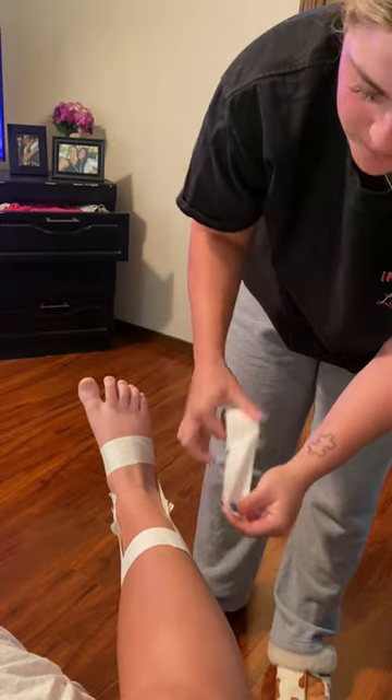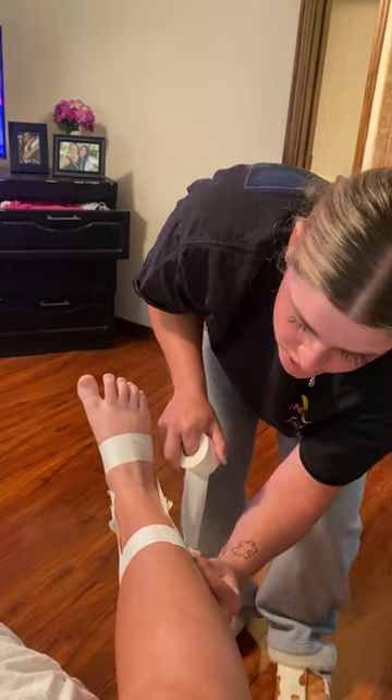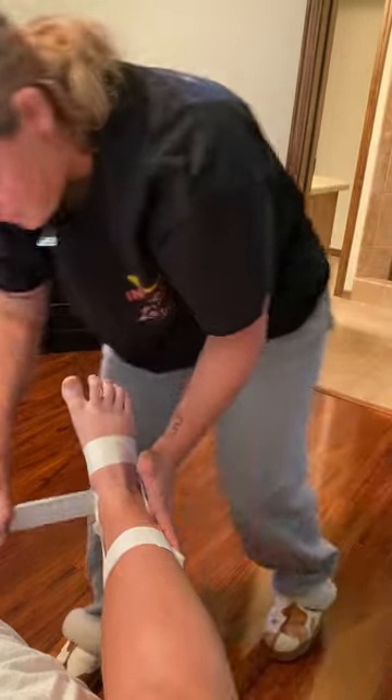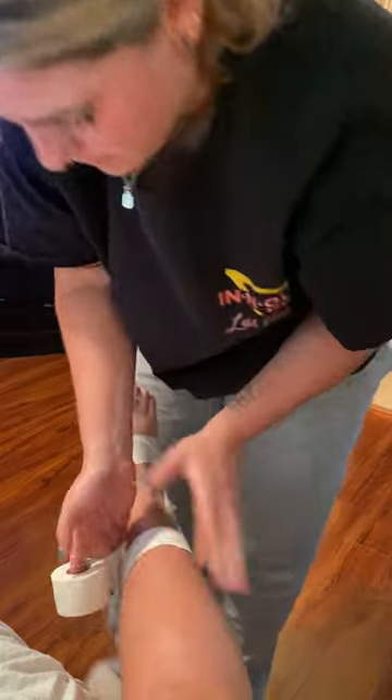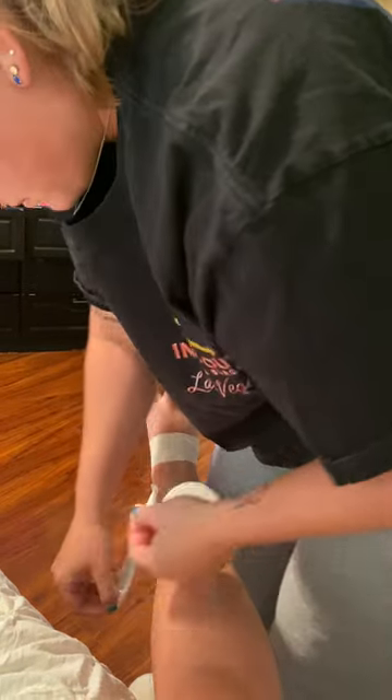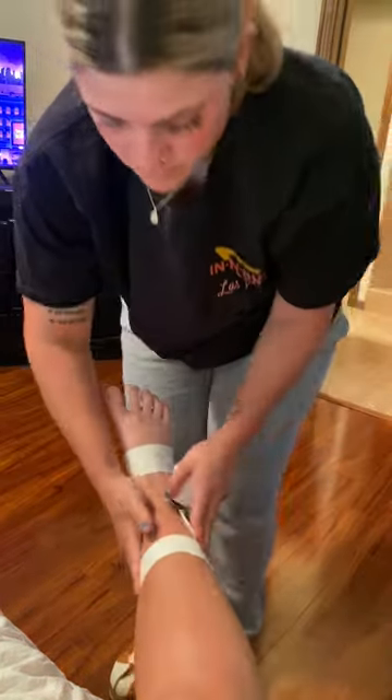Once all tight, we are going to go back from the base of that first strip we made and go around the foot once again. Make sure that sticks.